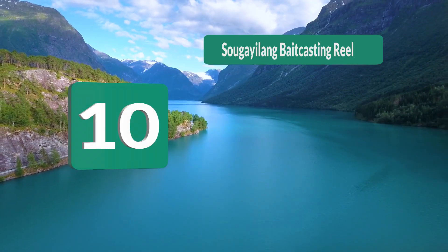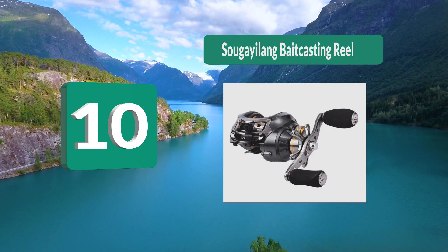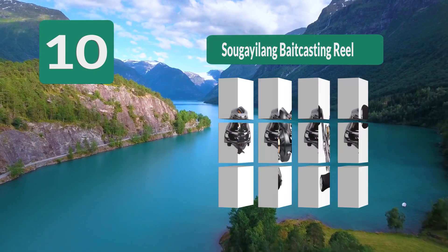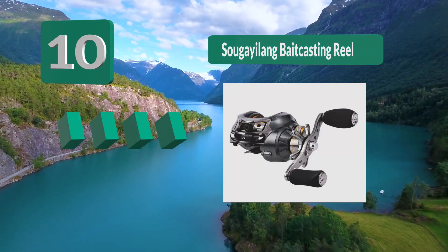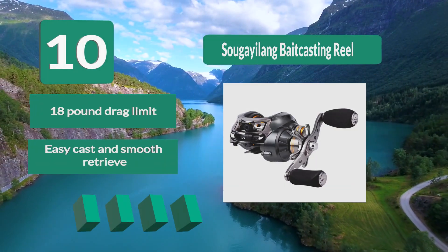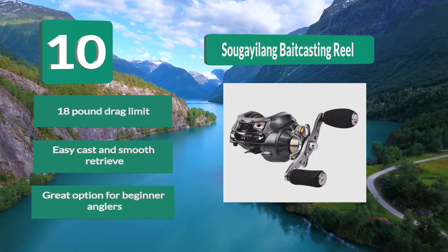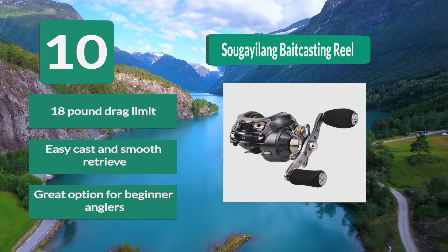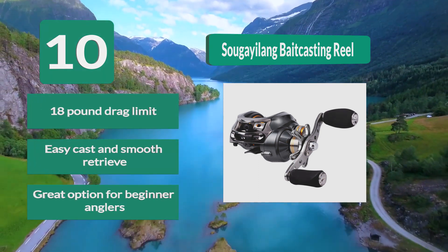Number 10: Sugi Yilang Bait Casting Reel. Name brands have tested and true performance, but when I checked out the Sugi Yilang I was surprised by how well this low budget reel presents itself. The Sugi Yilang uses an 11+1 bearing system with 11 ball bearings and a single roller bearing. 18 pound drag limit. Easy cast and smooth retrieve. Great option for beginner anglers.